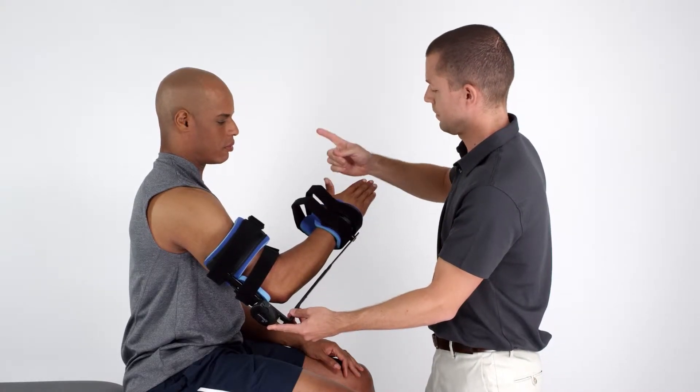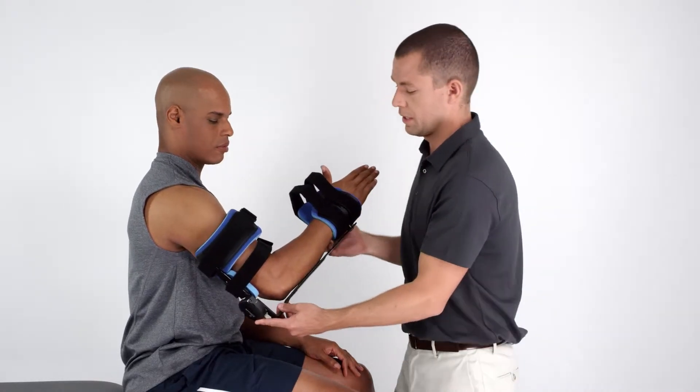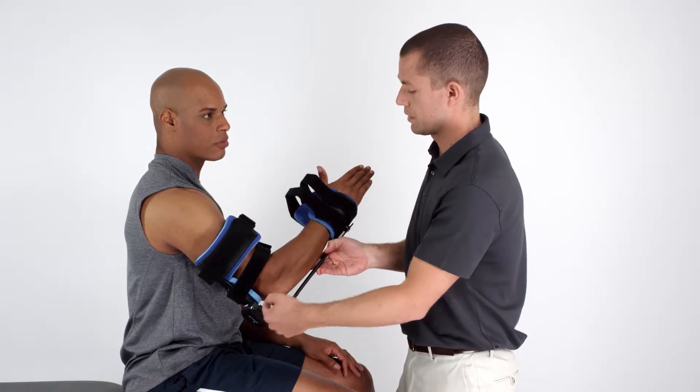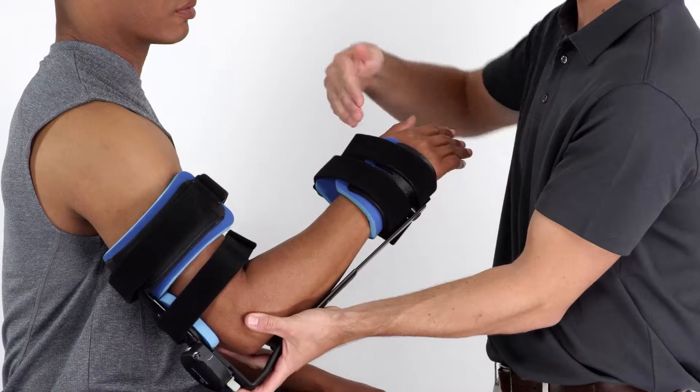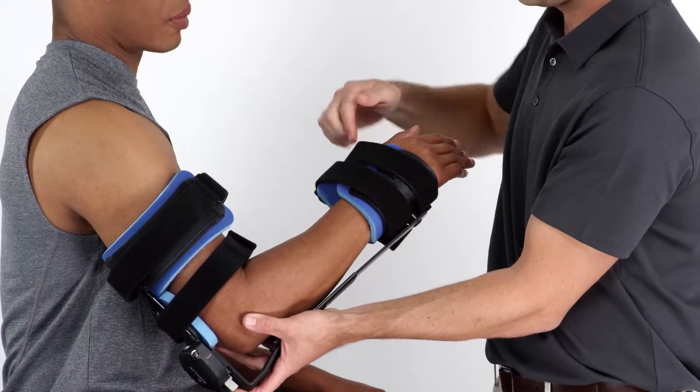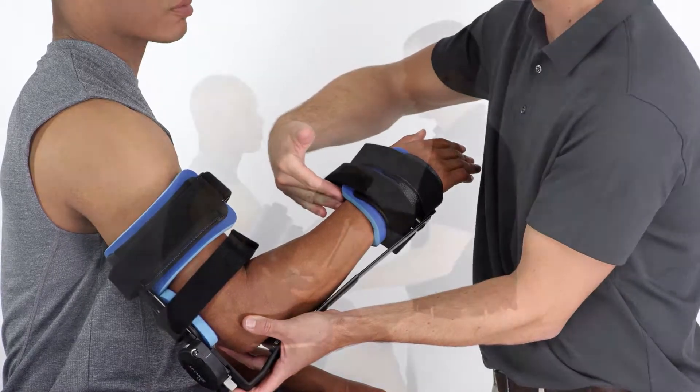Align the device so the center of the tension spring cover lines up with the joint axis of the elbow. The hand and wrist cuff should be aligned to cover both the palm of the hand as well as the end of the forearm.